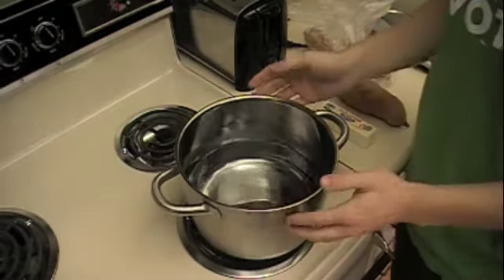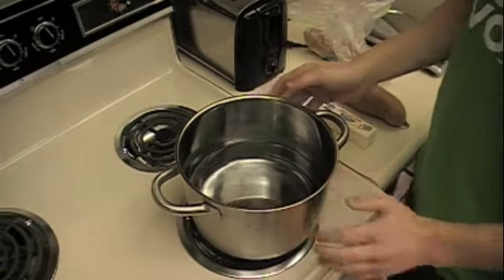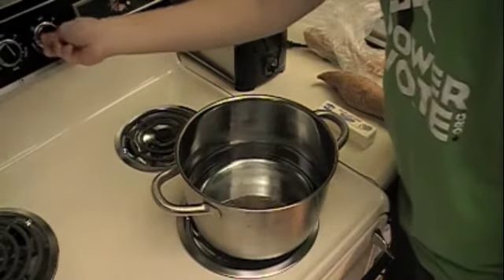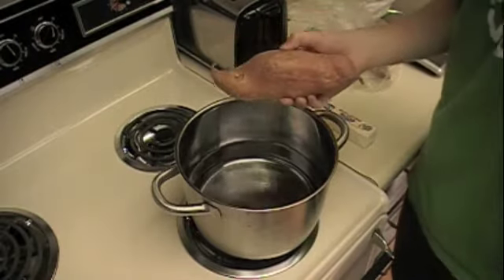Get a large pot of water, enough to cover your sweet potato entirely. Put it on your stove and set it over high heat — just boil water like you would for any other recipe. Now we're going to wait for this to boil and then throw in our sweet potato.